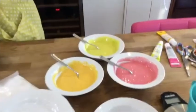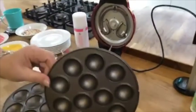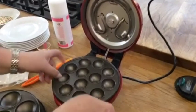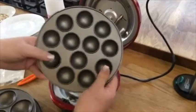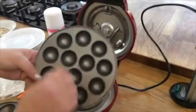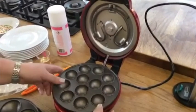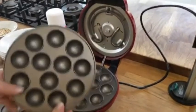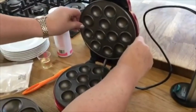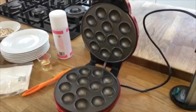Let me show you how to put the machine together. We're going to use the cake pops first. So you can see there's a little ridge that goes all the way around - you line it up there and clip it in. Same with the other side: it's got a ridge, you line it up, and then click it in. That's how the cake pop plates attach. And then you're going to get two cups to hold your piping bags.